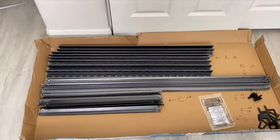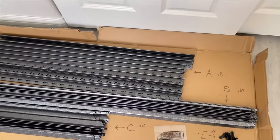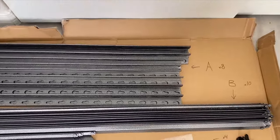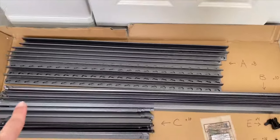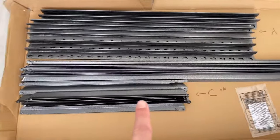I've got all the pieces organized here. You see they're part A labeled — those are the posts, there are eight of those, they're the pieces with the holes in them. Part B, there's ten of those, those are your long beams. Part C, there's ten of those, those are your short beams.